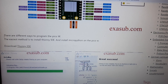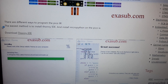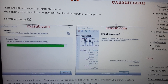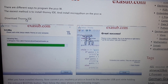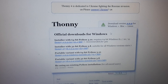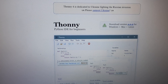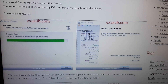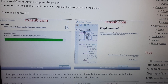There are two different ways to program the Pico W. The easiest method is to install Thonny IDE and install MicroPython on the Pico W. You can download Thonny IDE from the provided link, hover over the installer, and install it on your computer.